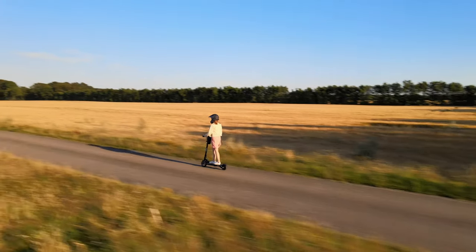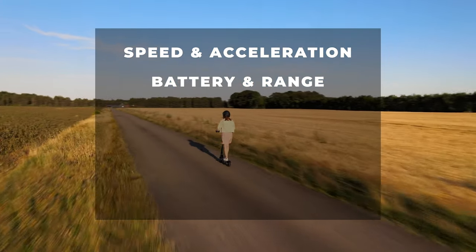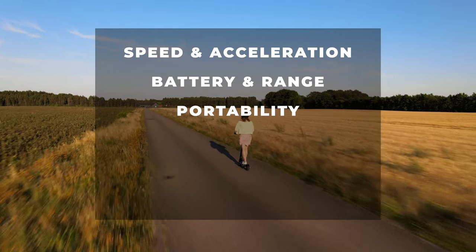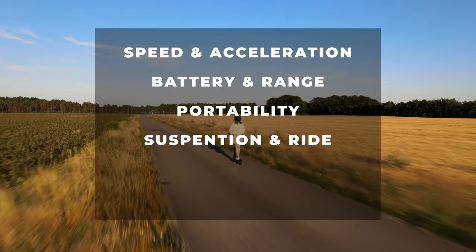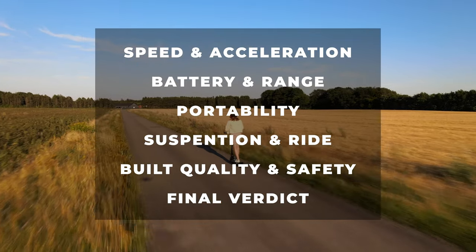In this video I'll be covering speed and acceleration, battery and range, portability, suspension and ride quality, build quality and safety, and finally I'll give you my full verdict overall.